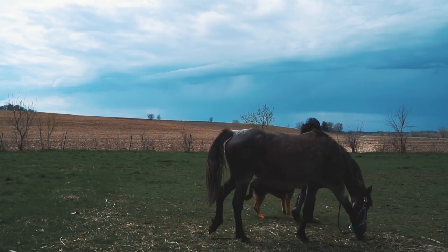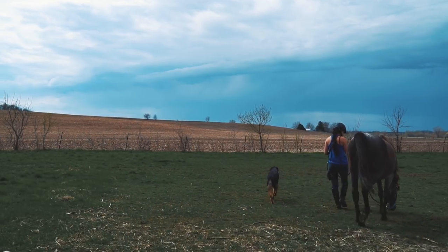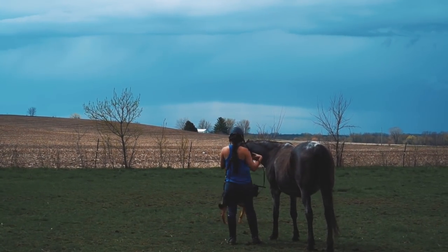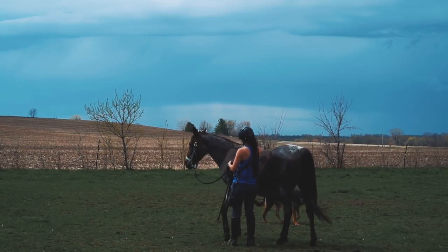This is a 20-minute training session with Serenity. This is a very windy day — if you see in the background, there is a storm rolling in. The wind is cold and there was a little bit of thunder.